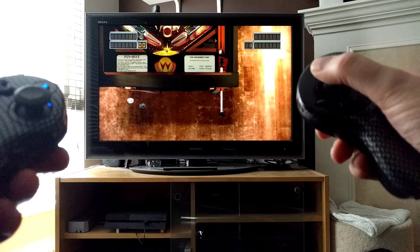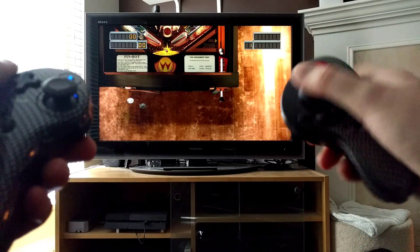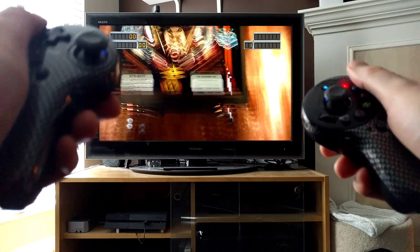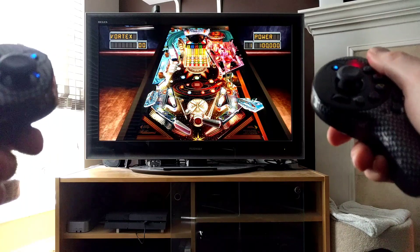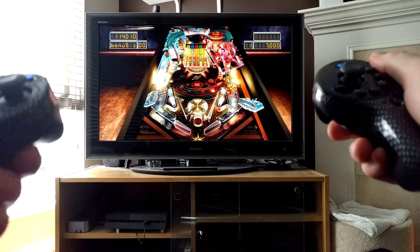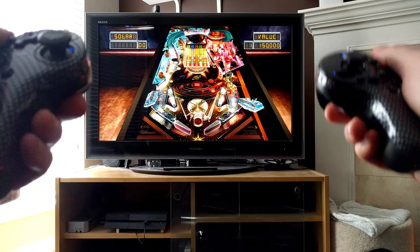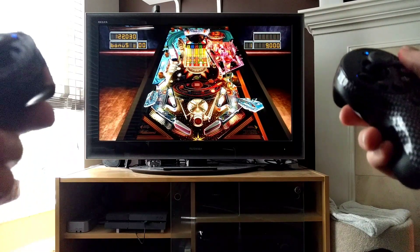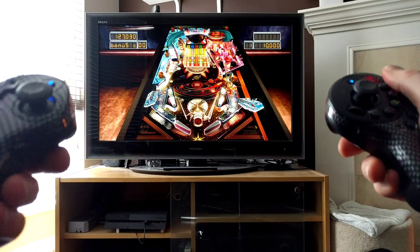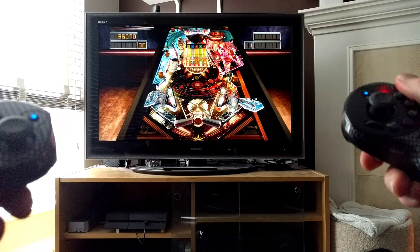You can see here I've got that same level of precision that I had before — the thumbstick is still working fine. Now I'm feeling a bit more like I was with the Wii Remote. I can set these off to the sides and do my thing. I still have the thumbstick there for doing the nudge, and sometimes the tilt if I'm not careful.